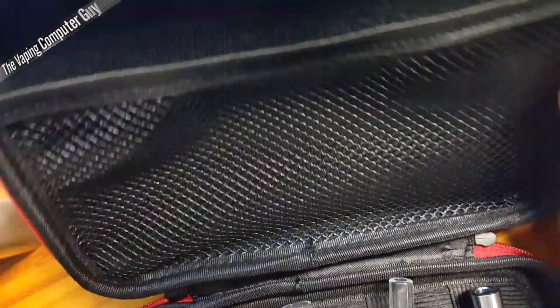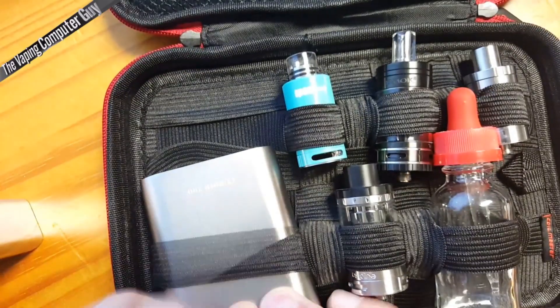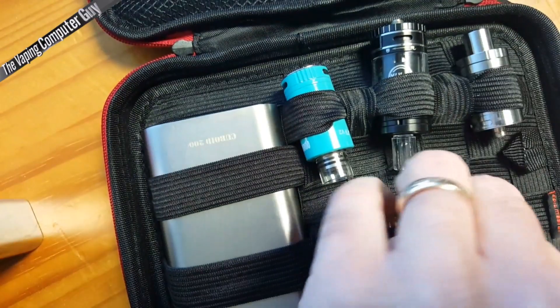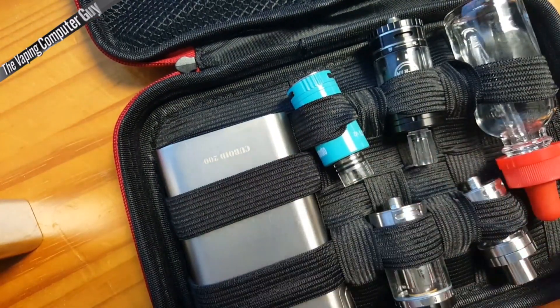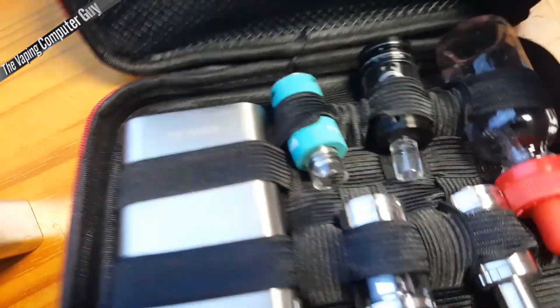So what you may want to do — because when you fold this up, that side's going to stay up — you may want to put anything you want facing the other way. A mod's not going to matter too much, but if you like things facing up, the idea is to put everything the other way. Anything you put in the top — when you close it up, it'll be facing up like this, and then you just keep it up.